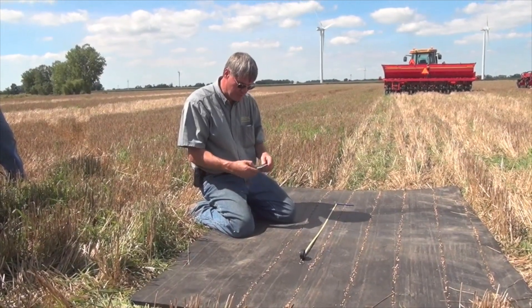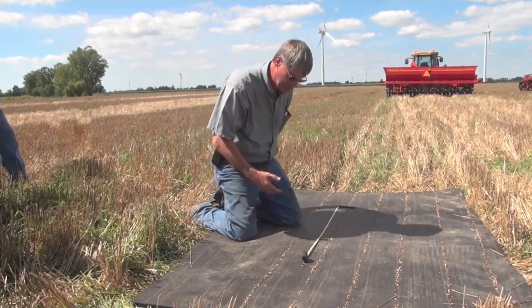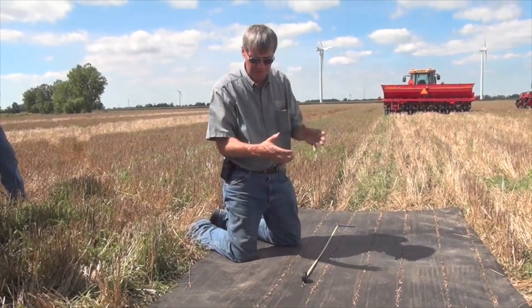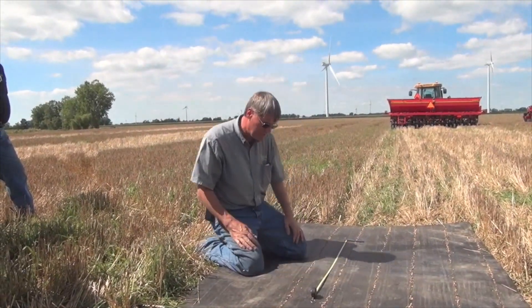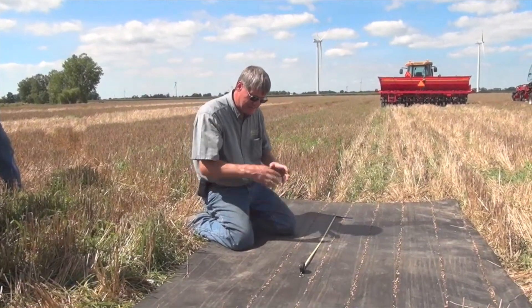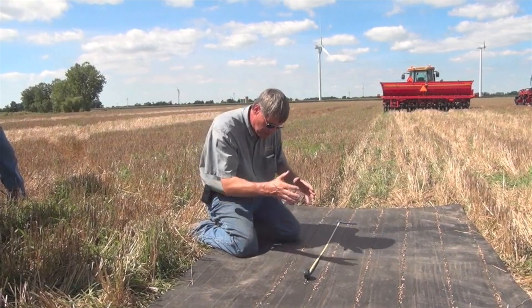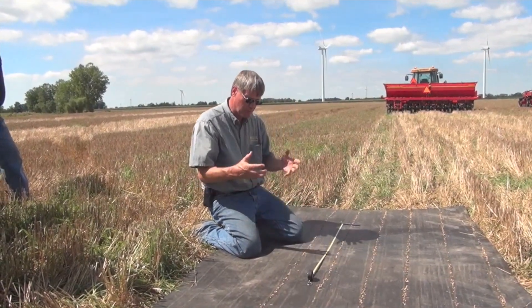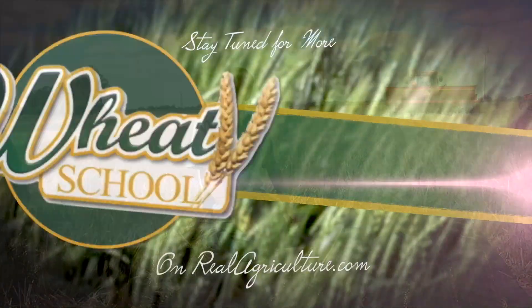That would be a seeding rate probably only relevant for late planting, no-till conditions. Most of the time we're seeding 275 to 300, or 350, maybe as high as 400 seeds per square yard. But I just wanted to go through the calculation. Again, what we're doing is counting 36 inches of a row, and on seven and a half inch rows, we multiply by 4.8 to get the number of seeds per square yard.